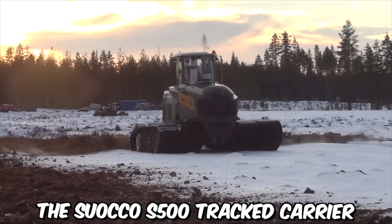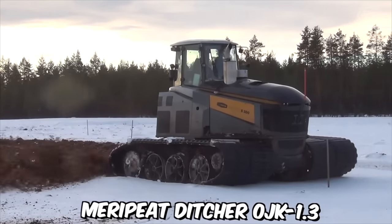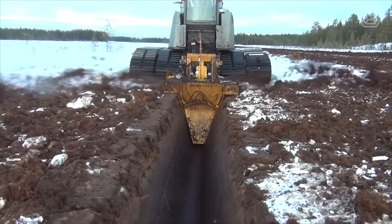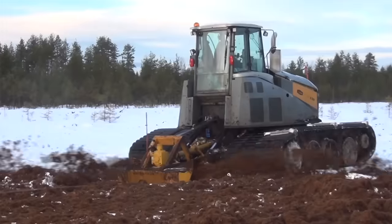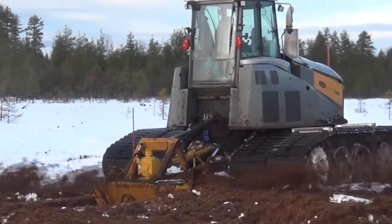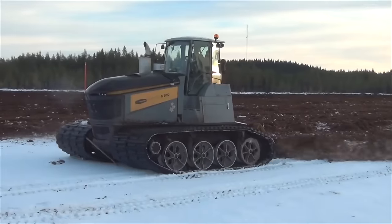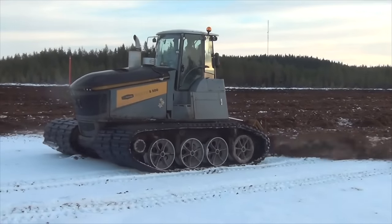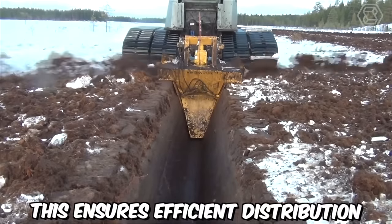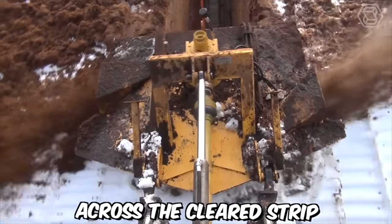The Suoco S500 tract carrier, combined with the Mary Peat Ditcher OJK 1.3, is a powerful and efficient solution for clearing new peat bogs. The Suoco S500 offers exceptional performance and maneuverability, while the Mary Peat Ditcher provides effective ditching capabilities. One of the notable advantages of the Mary Peat Ditcher is its ability to throw peat a long distance away from the ditch on each side, ensuring efficient distribution of the excavated material and contributing to even peat distribution across the cleared strip.